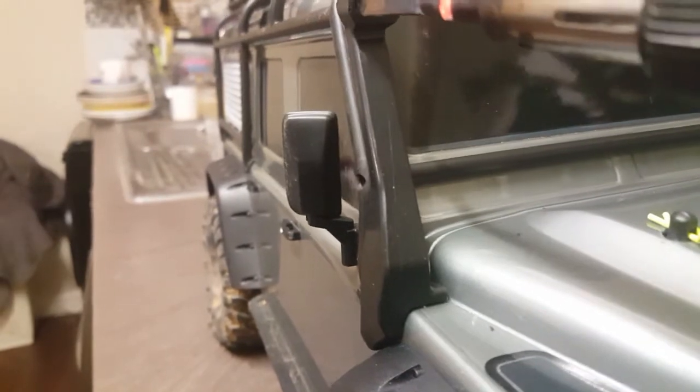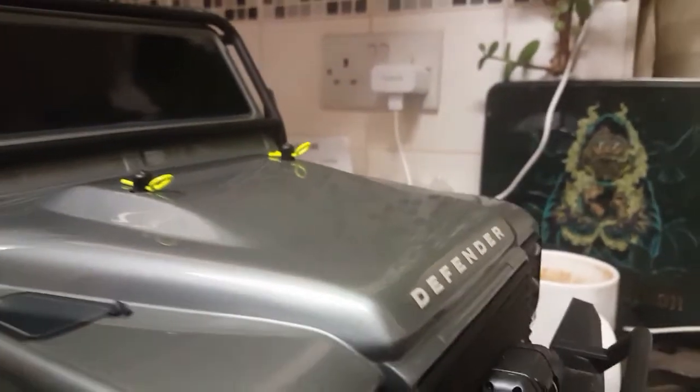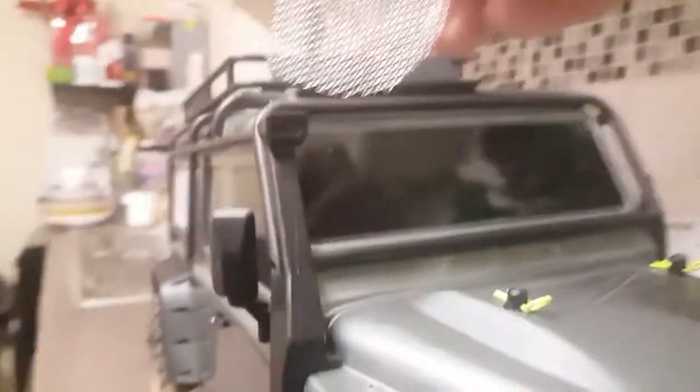Then just rub it around to neaten it up and make the edges a bit smoother. The only downside is you can't get right into the edges and it's kind of rubbery. As long as it's nice and smooth, turn your gun off when you're done, put it on the windowsill out of the way and let it cool down.